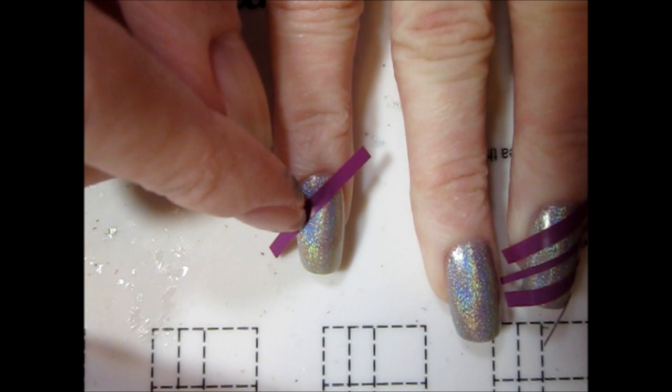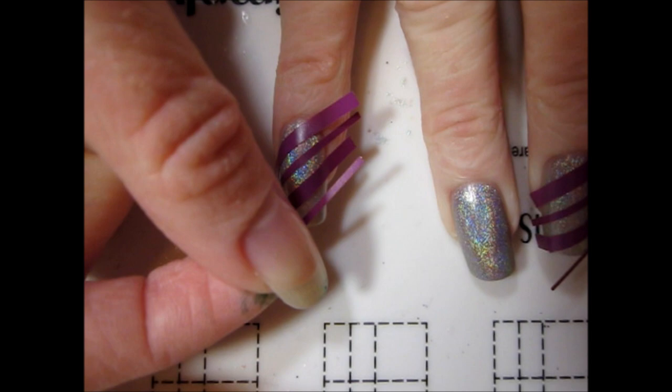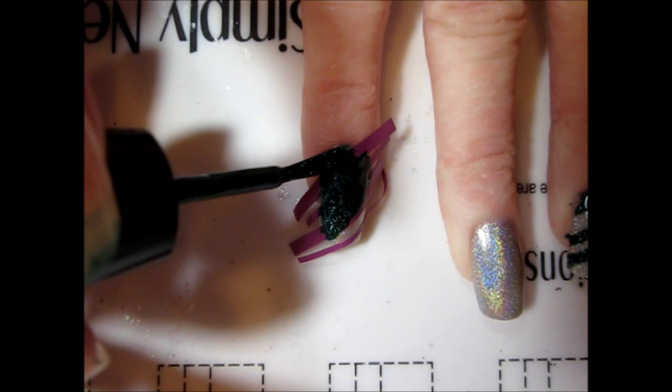I allowed my base to dry completely before adding two different sized straight vinyls over all but my middle nail. I just alternated between the thick and thin vinyls to add some variety. I then applied a green holo over the vinyls and quickly removed them before the polish had time to dry.